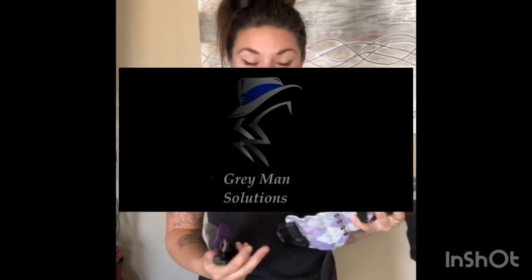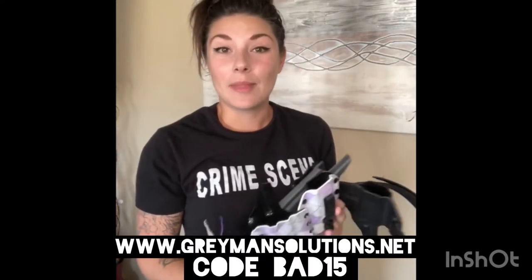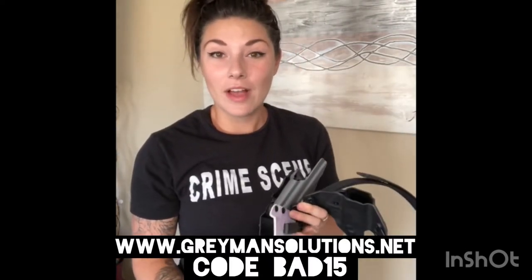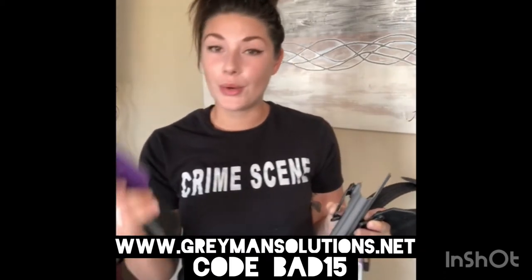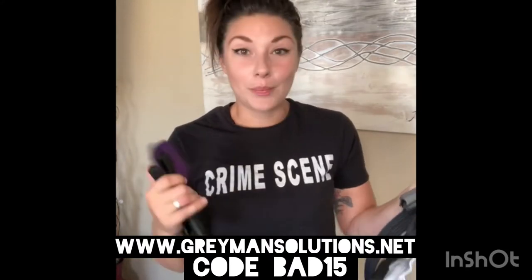Hello, you guys! Today I am going to show you all the holsters that I have from Gray Man Solutions. We have some inside the waistband, we also have the minimalist, and we also have the belt that I want to show you, and then also the extra mag carrier that I ordered. Let's just kind of get into it.